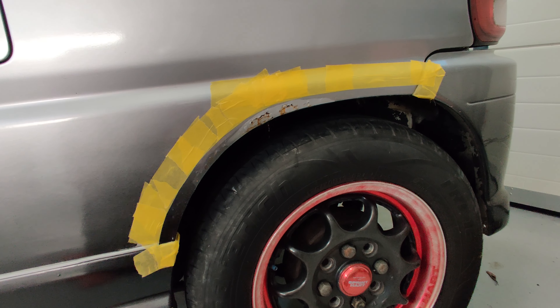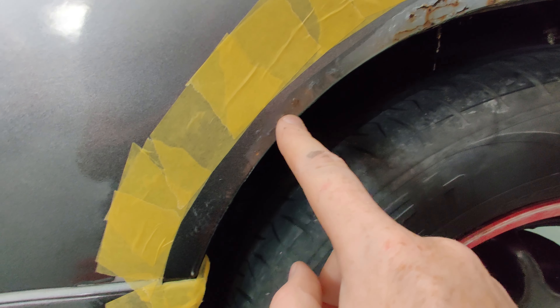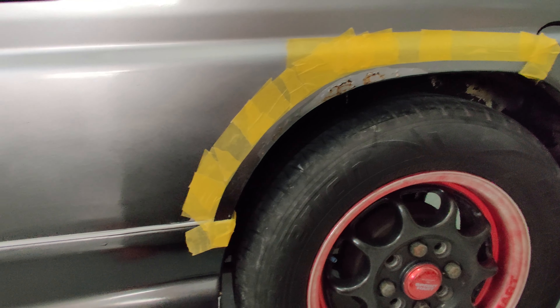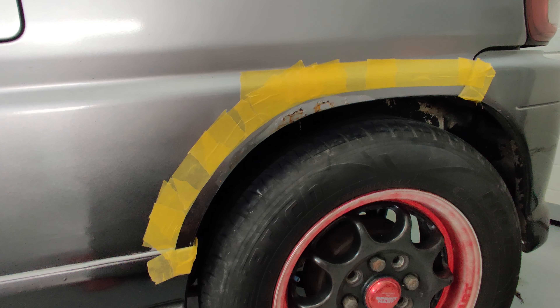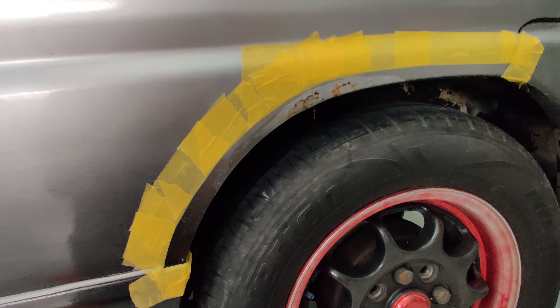I've just taped off the area I'm going to be working on. Obviously this is the worst of it here, but there are small bubbles and some just underneath the paint. I'm not going to be able to match this gradient, so I'll probably just do it silver or black — not sure yet. I'm going to wire wheel this down, treat it, fill it, and then paint it.